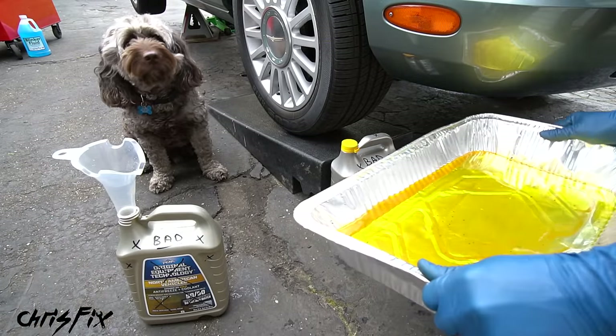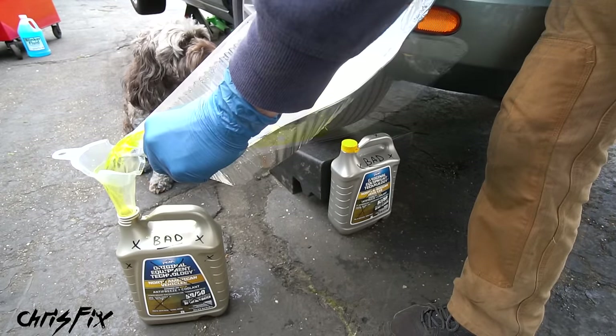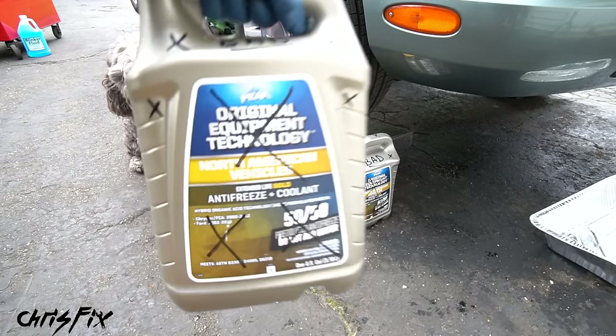The last thing to do is recycle the old coolant by putting it in a sealed container. This is very important if you have pets — coolant smells sweet and if your pet drinks it, it could die. Cap up the container and we are done.